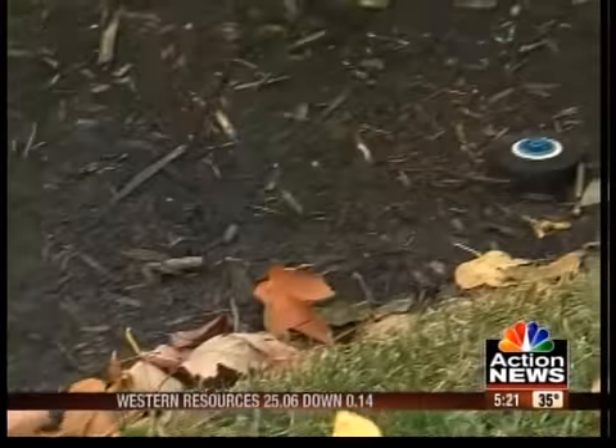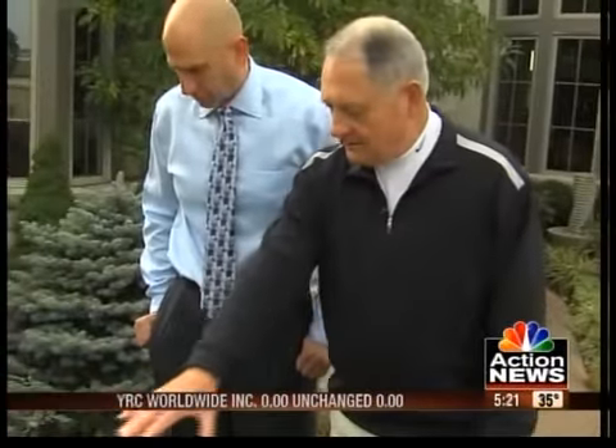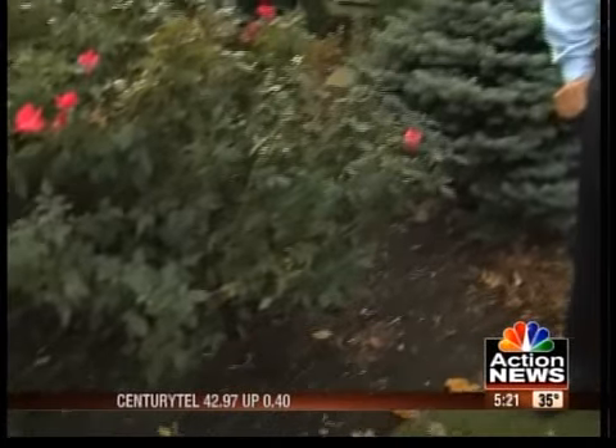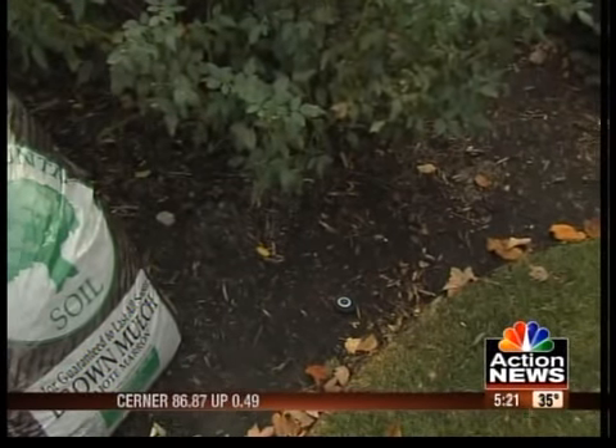Toby wasn't shy as he pointed out the yard work that needed to be done around the house. Right away he noticed the spotty mulch. He says they should have about three inches going into the wintertime — it can be two inches in the summertime, but at least three inches in the wintertime over all the plants.